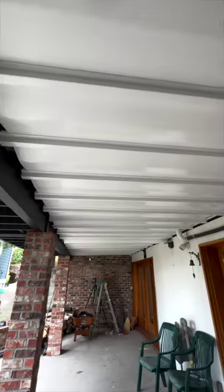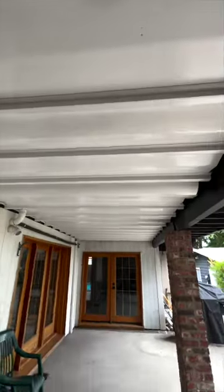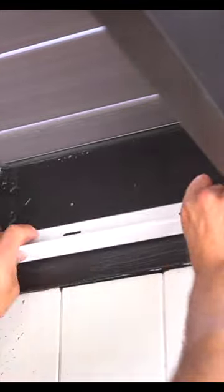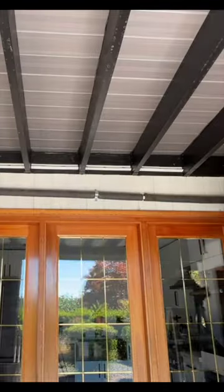I just installed this complete dry space retrofit system underneath my deck. Here are a few steps on how we did it. This system is from TimberTech by Azek, and the first step is to install these F brackets right along our ledger board in between our joists.